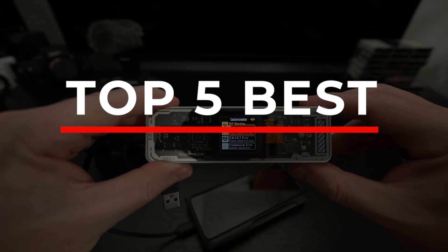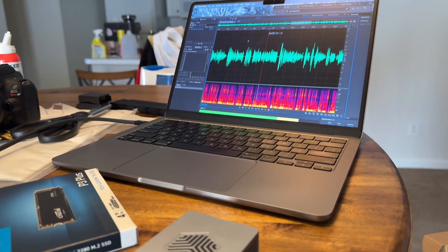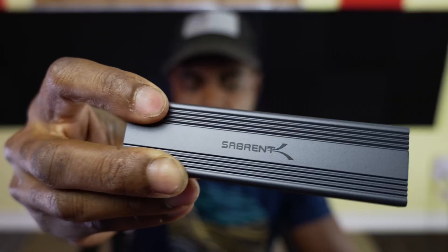Today, we're counting down the top 5 best SSD enclosures you can get. We'll cover everything from reliable, tool-free options to absolute speed demons built for professionals. All the links are waiting for you in the description. Let's begin!